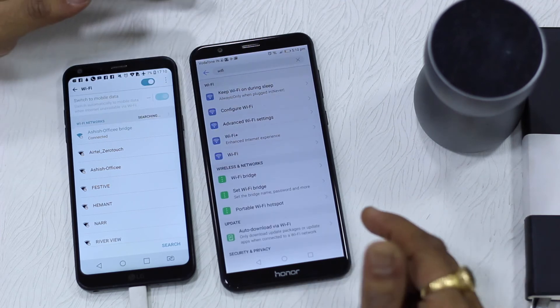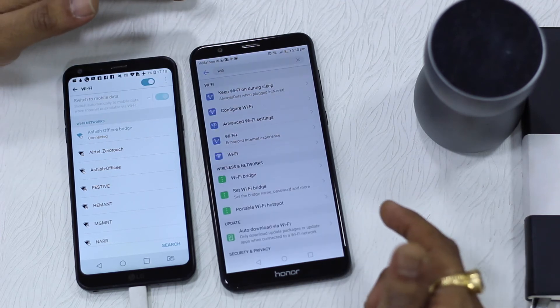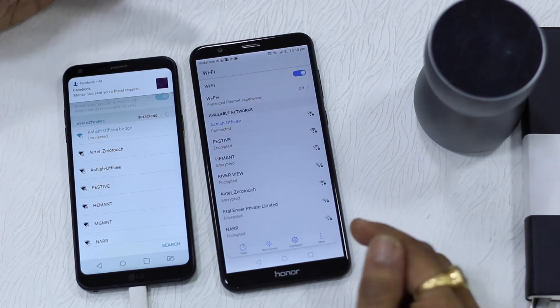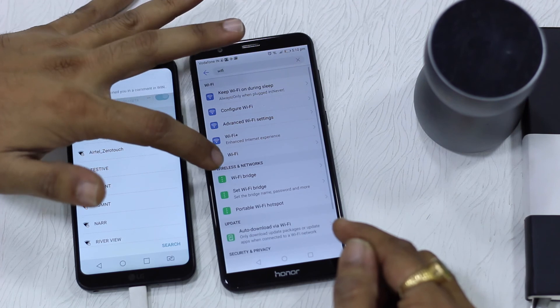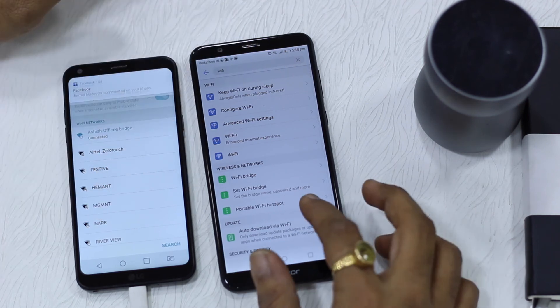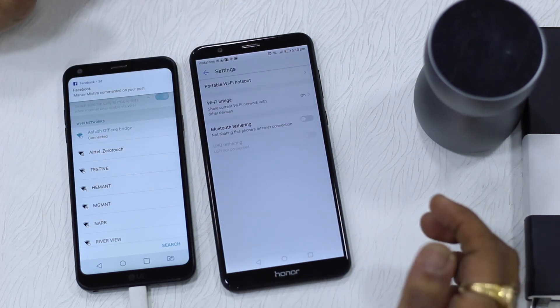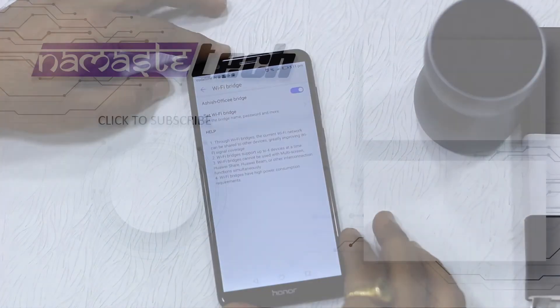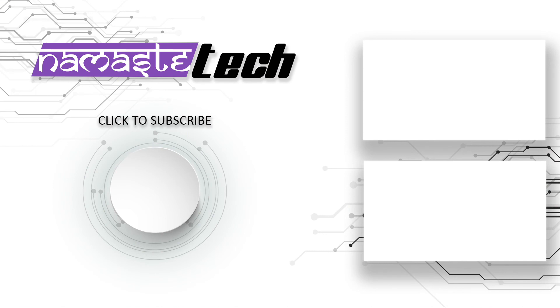One thing I wanted to check is whether it gives an option to see how many devices are connected and how much data they are consuming, and whether you can put a limit on that — which is right now not available. It's just the Wi-Fi bridge and setup Wi-Fi bridge option available, which again lets you set the password and do the same thing. But nevertheless, it is a great option to have on any phone.